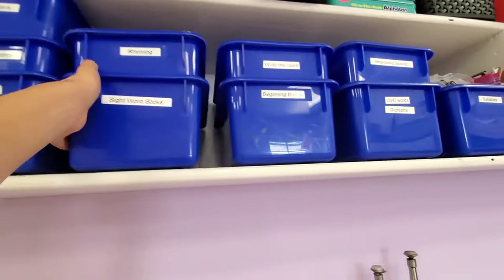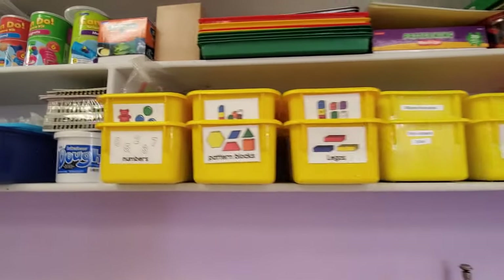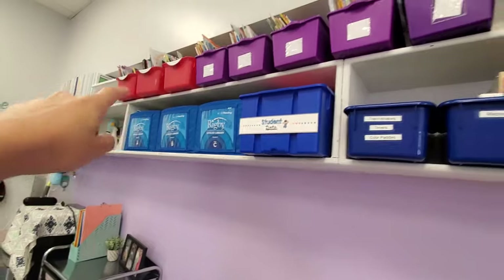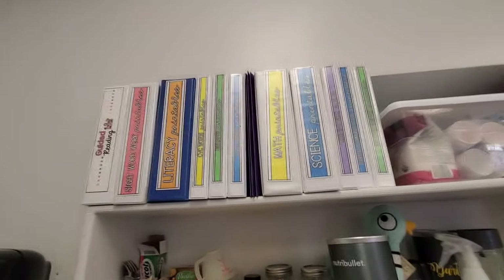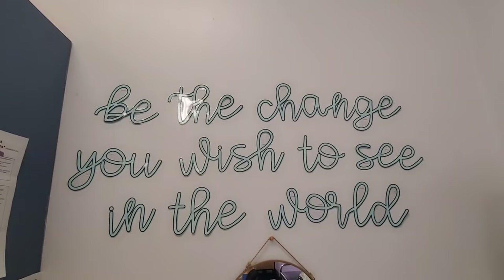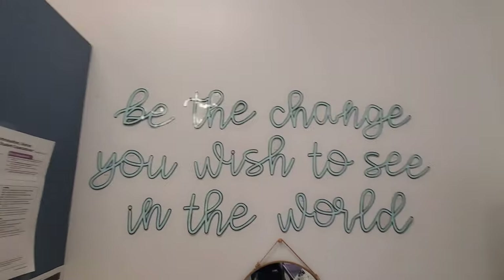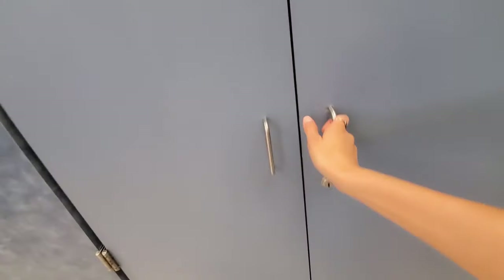These are my leveled readers that I'll put in the library. This is basically my literacy stuff — letter manipulatives, and the centers in here are already printed and ready to go. This is all of my math manipulatives and my science manipulatives. These are my personal books — I don't have a giant collection. And then this is my little teacher corner: my binders with all of my hard copies, my little snack area. Something new I did this year is print out my favorite quote, 'Be the Change You Wish to See in the World' by Mahatma Gandhi. This quote just keeps me going.